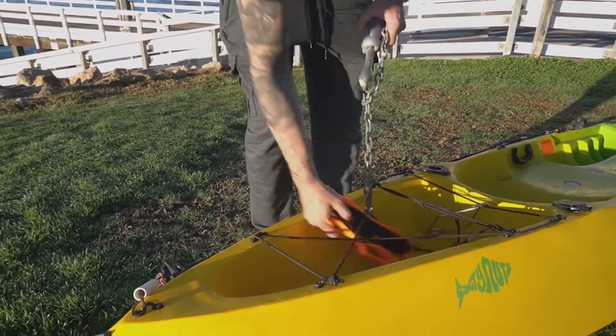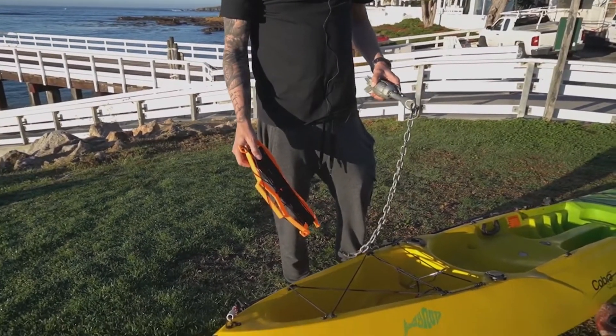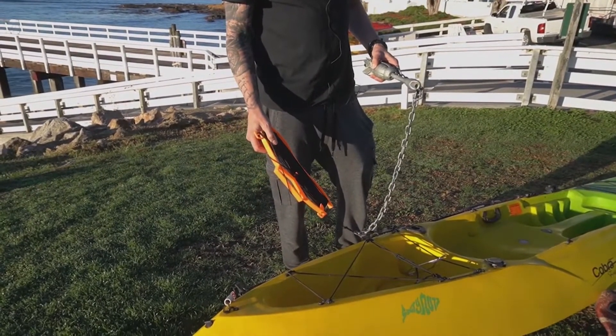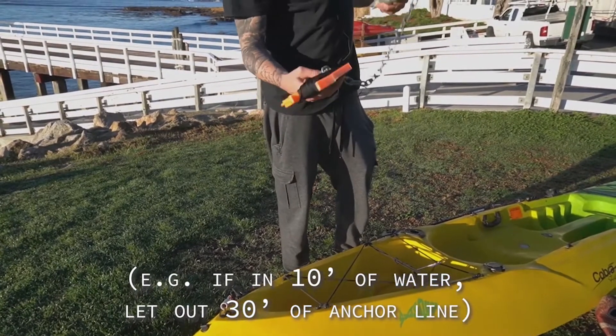I just have a bunch of 550 paracord wrapped around this. From what I'm told, for every foot of water you're in, you use about three feet of line out just to give it the right scope.